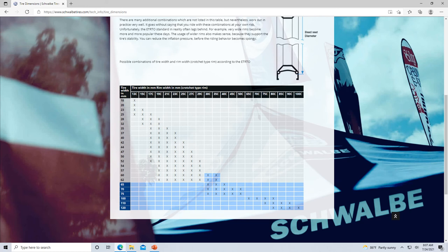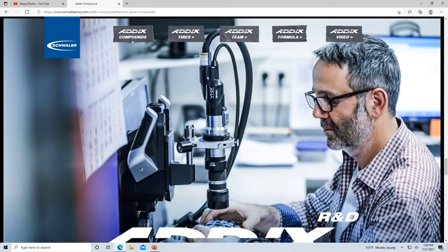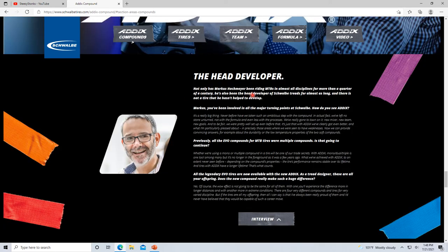Here's another reason I really like Schwalbe — Marcus Hockmeyer. Not only has he been riding mountain bikes in almost all disciplines for more than a quarter century, he's also been the head developer of Schwalbe treads for almost as long, and there's not a tire he hasn't helped develop.